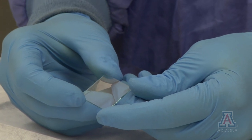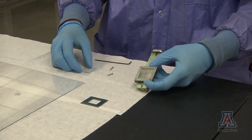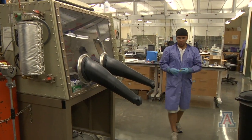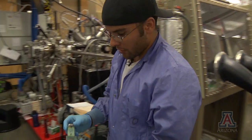After the transparent conductor is created, it is then cut down to a 1 inch by 1 inch square and placed into a boat assembly. Now that we've got our transparent conductor in its boat assembly, we're ready to load this into the vacuum system.